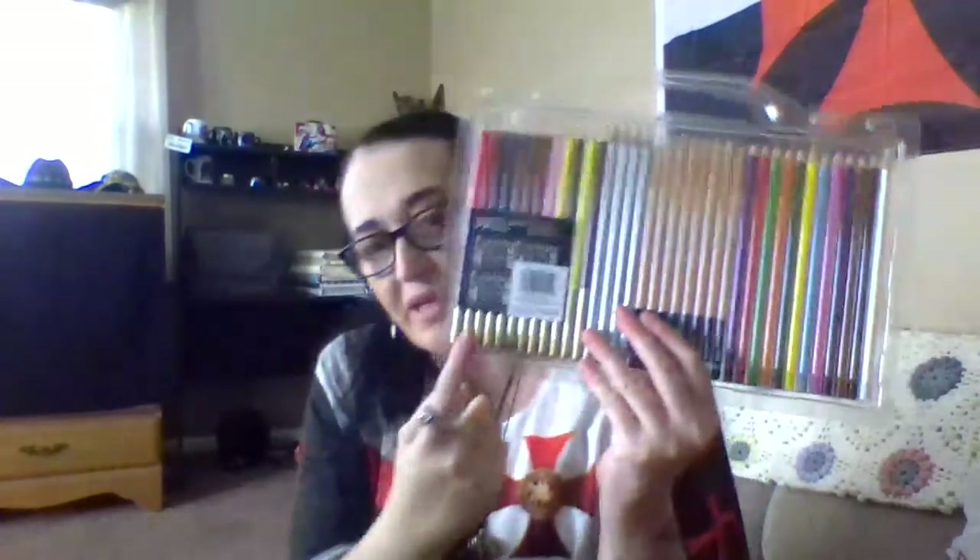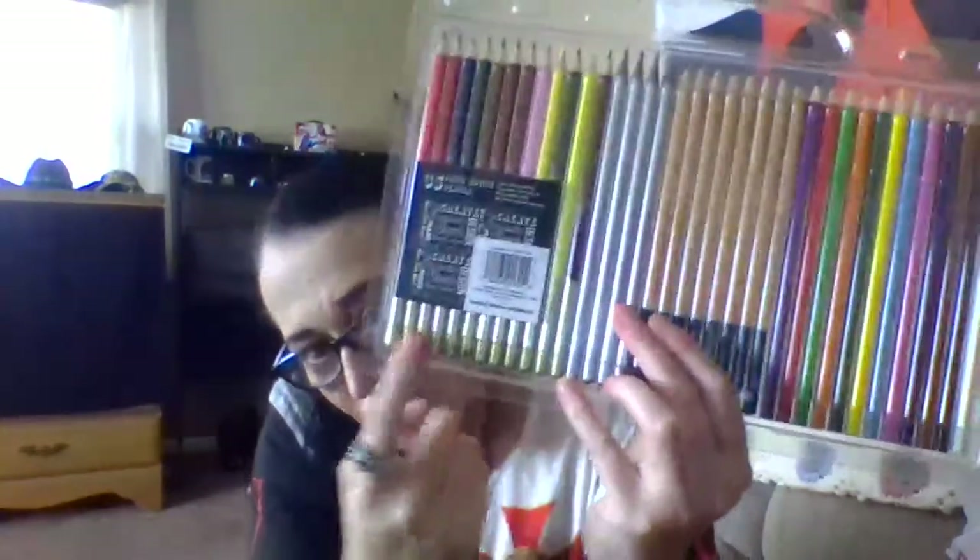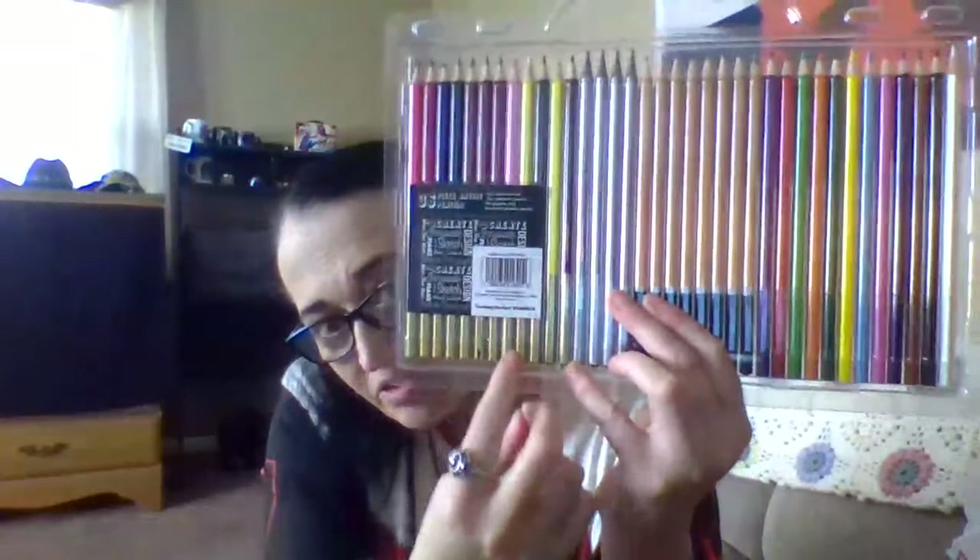I'm really happy to have these. In high school I had made my own comic book — I never got it back then, which is sad. In the packet, the ones with gold on them are the colored pencils, and these are the watercolor pencils — that's how you tell the difference.